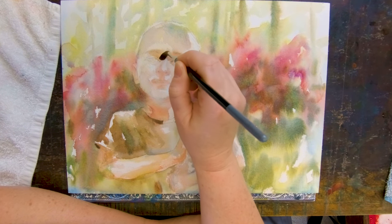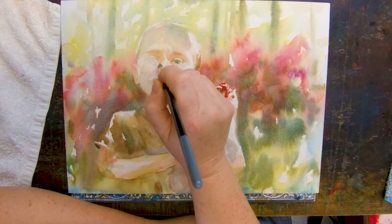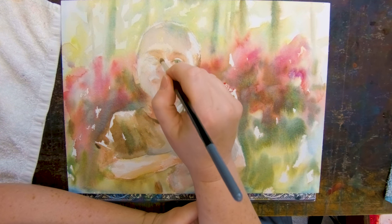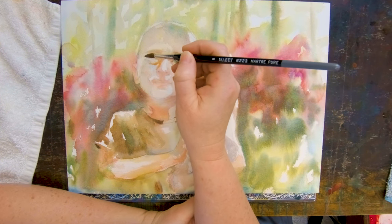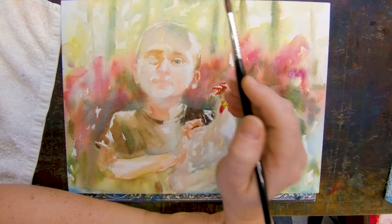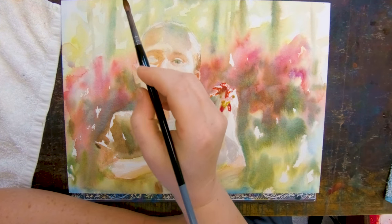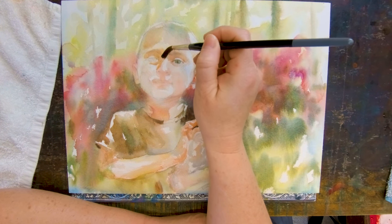Here I'm shaping the other eye socket — deepening that shadow. Notice it's the exact same colors as I used in the background. Everyone has a shadow under their eye, even children. Remember, proportions change with children, so look at who you're painting and don't just place the eyes around the center by routine. This is one place drawing matters.